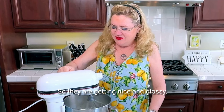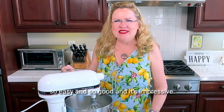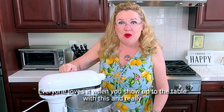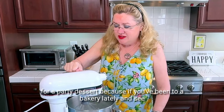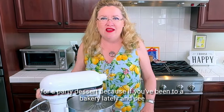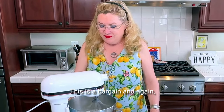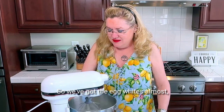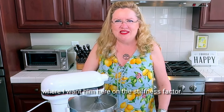They are getting nice and glossy — so easy and so good, and it's impressive. Everyone loves it when you show up to the table with this, and it's really pretty inexpensive for a party dessert. If you've been to a bakery lately and seen what a nice cake costs, this is a bargain. We've got the egg whites almost where I want them on the stiffness factor.